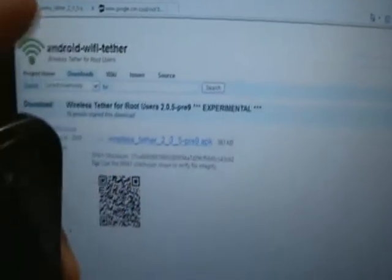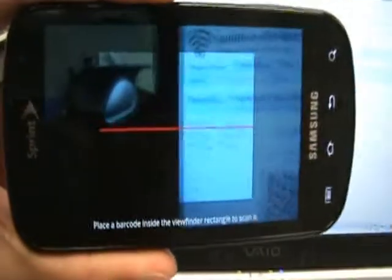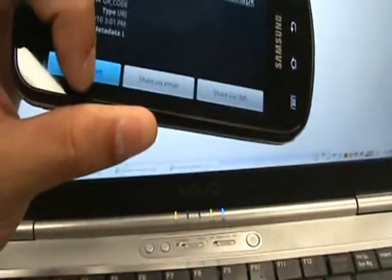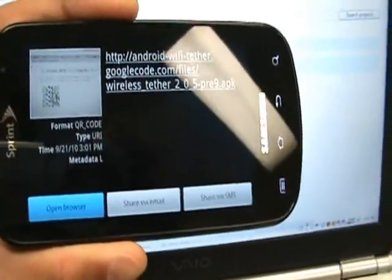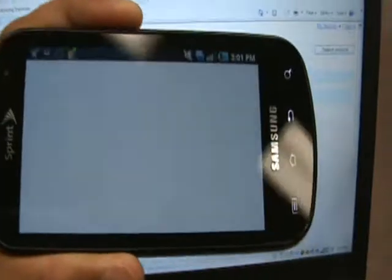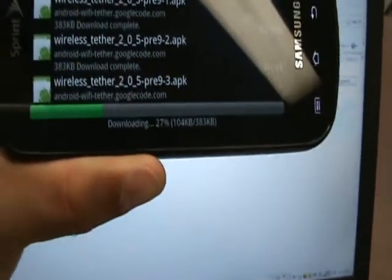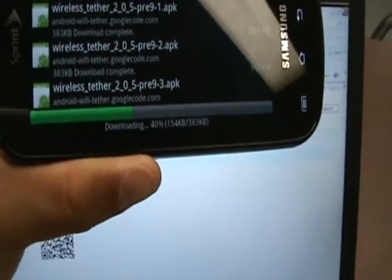What I'm going to do is download this via our barcode scanner. And there you go, it's going to start downloading. And we're going to wait for it to finish.